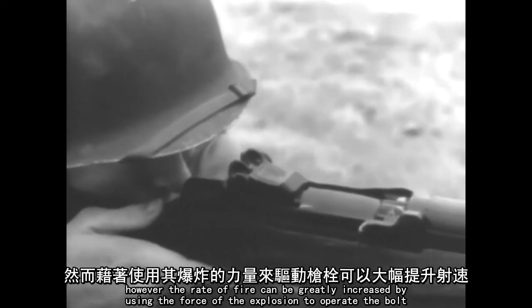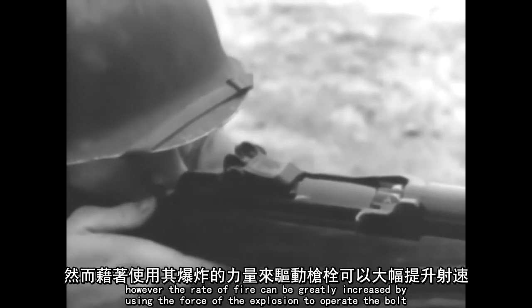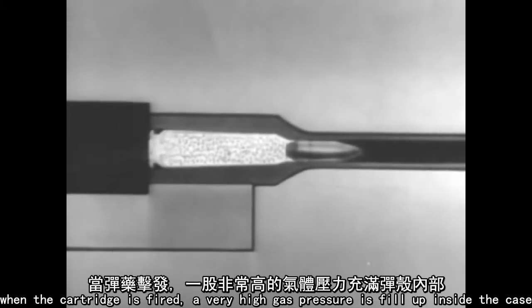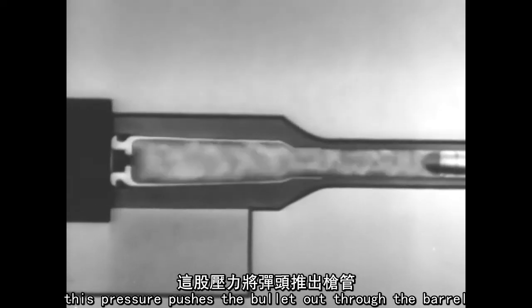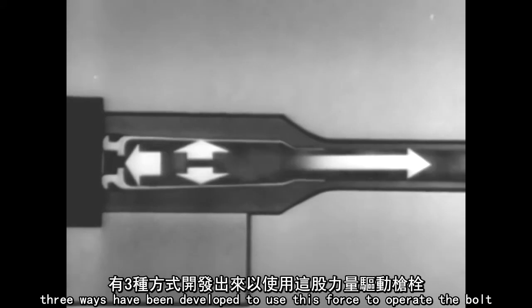However, the rate of fire can be greatly increased by using the force of the explosion to operate the bolt. When a cartridge is fired, a very high gas pressure is built up inside the case. This pressure pushes the bullet out through the barrel and also pushes in all directions. Three ways have been developed to use this force to operate the bolt.